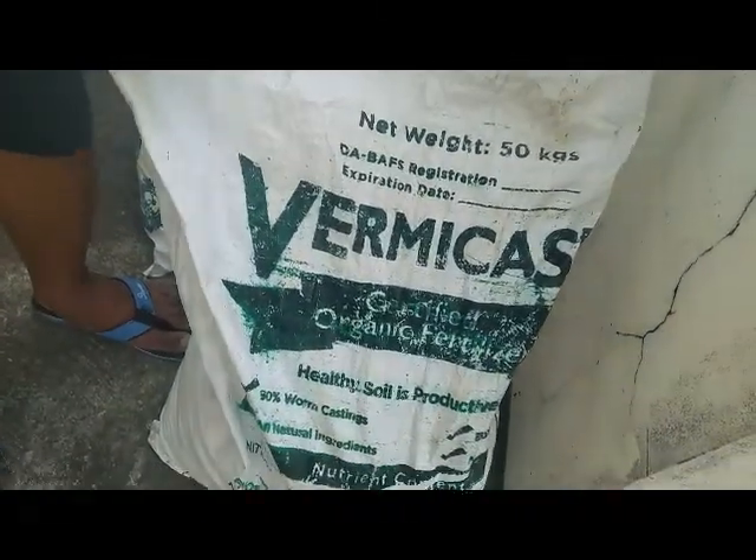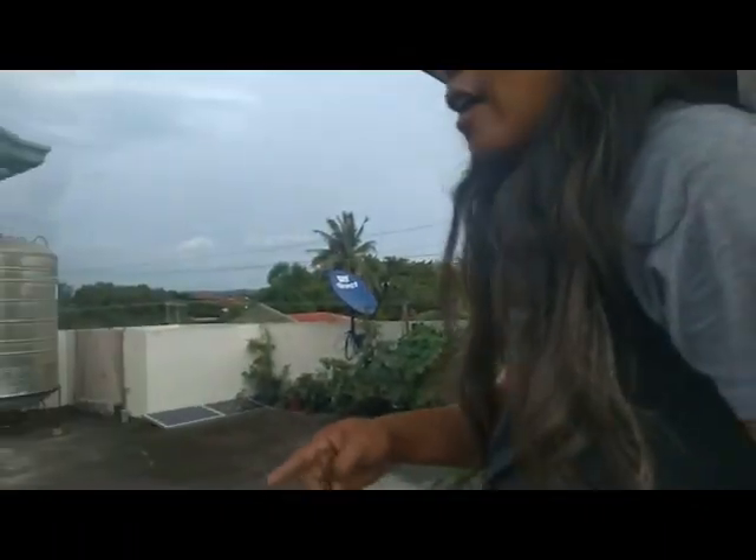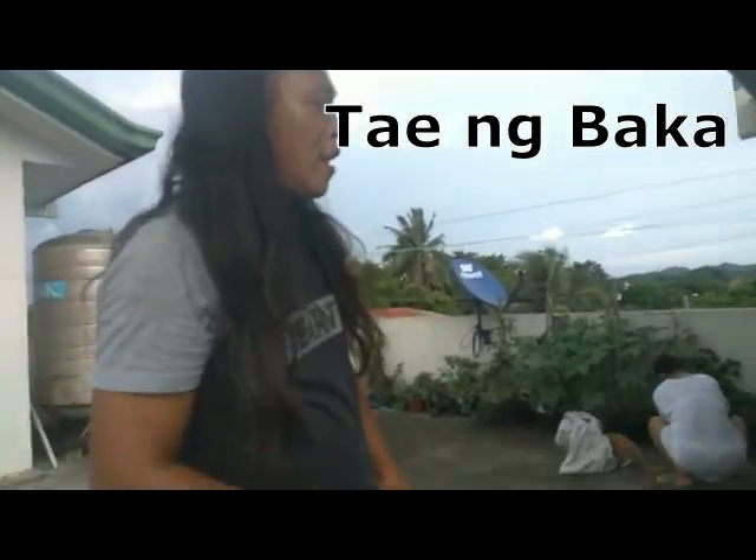Bulate — tayo ng bulate (worm castings). Tapos nagko-collect kami ng tae ng kalabaw, baka, sa isang school diyan sa Santayana, dahil meron doon mga baka. Kinuha na natin yung tuyo na — na yung texture nya parang yung vermicast na rin. (We collect worms, then we also collect carabao and cow manure from a school in Santayana where they have cattle. We take the dried ones — the texture is similar to vermicast already.)